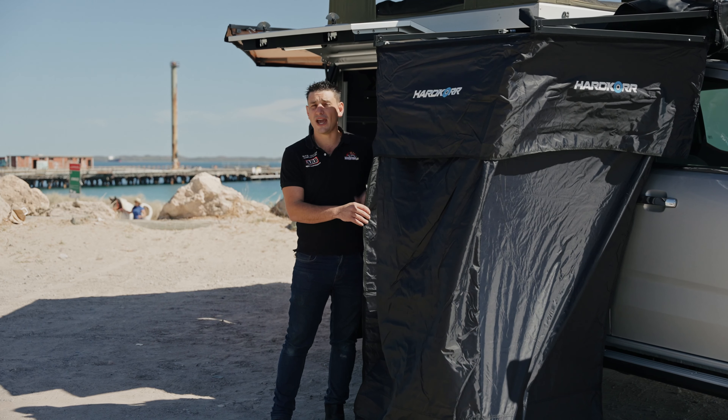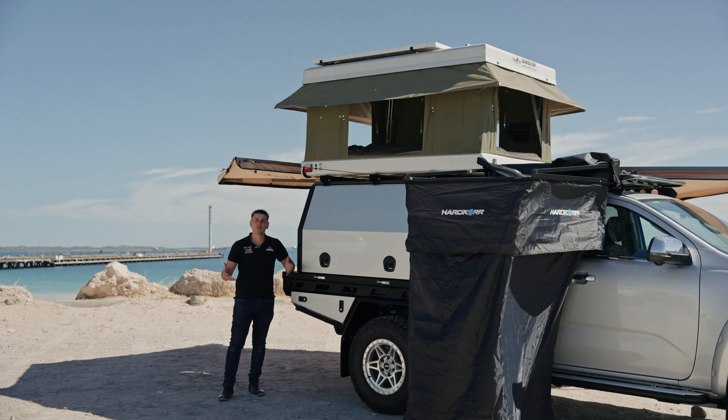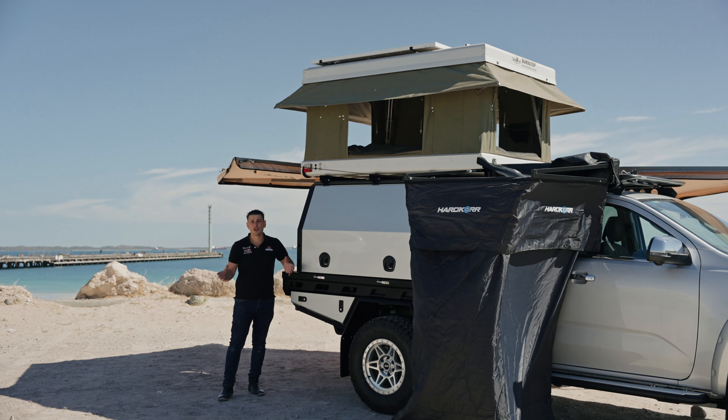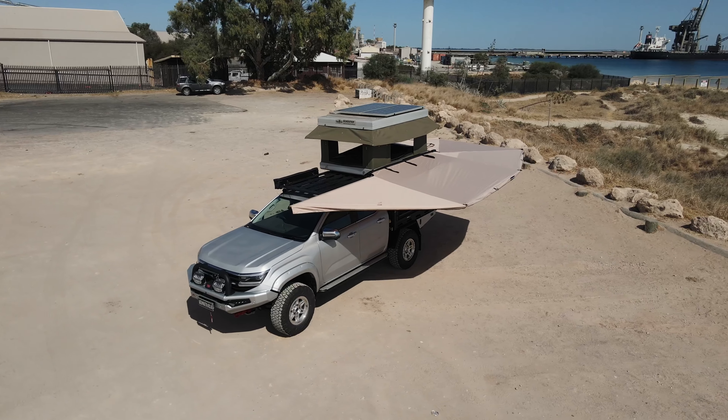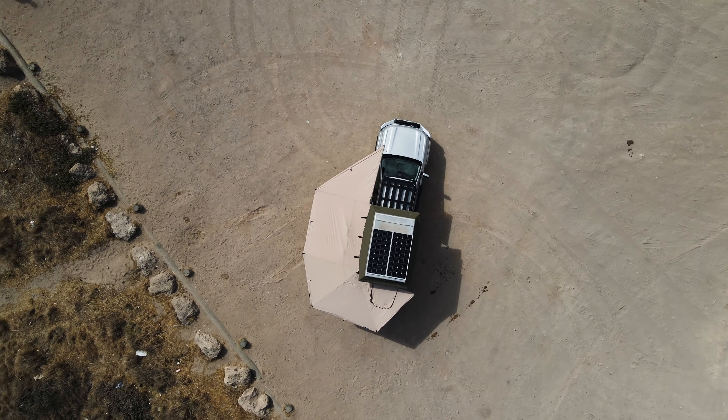If you're off-grid for a couple of days, you're going to want a nice hot shower. We have a Hardcore shower tent here. I've got a portable Coleman gas hot water system — I basically put that on the floor, run the tap from the back of the vehicle, and then I have a nice hot shower. Inside these shower tents it's fantastic — there are pockets for your soaps and bits and pieces, as well as a roof and a floor if you'd like to set them up.